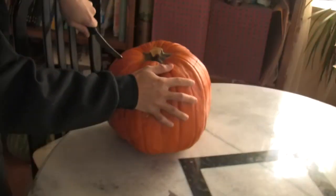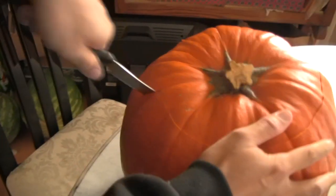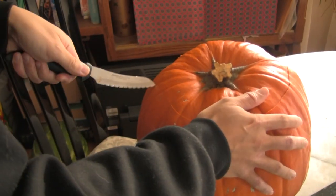A little tribal. What is this? Is this the first thing you do in pumpkin carving here? Yep. Nice.